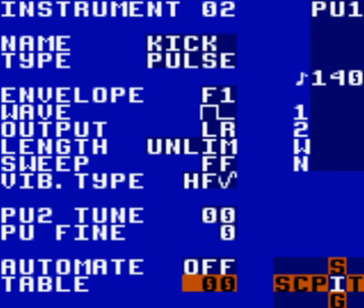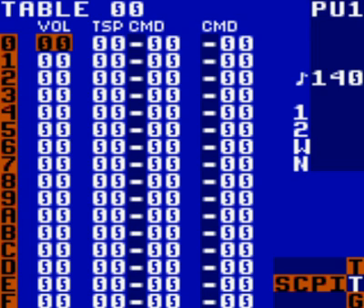Now navigate to the table screen as you would do with other screens by holding select and pressing right. As this is a simple tutorial, I'm not going to go into any detail with regards to tables right now, but this technique should give you a tiny taster of what tables are able to do. In the table screen you'll see a lot of columns. Go to the top far right cell and use the command column to choose command PF1 — hold A and hit right until you've hit P, then edit the number column on the right hand side and use F and 1. This is the pitch command, and what we are doing is pitching the pulse instrument right down to give it a punchy kick drum sound.